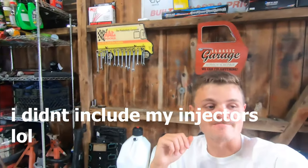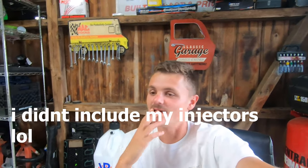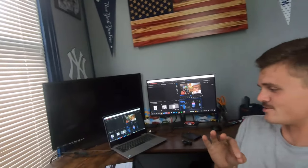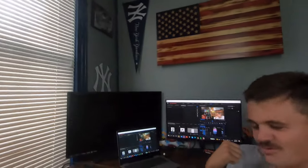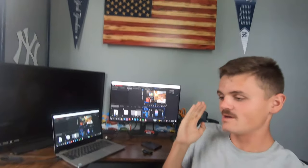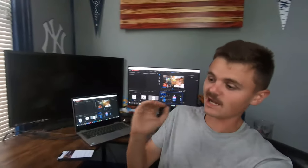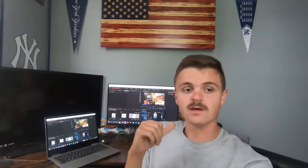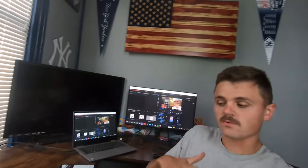Wow, that's a lot of money. I didn't include the price for my injectors yet, so it's going to be a little over $9,000. And I wasn't too impressed with my reaction in the video, but I just want to say I'm actually pretty hyped that it was about $9,000 because if it had been $10,000 or $12,000 I would have been a little disappointed. Overall I think that's a great price for what I got done to the car and the power we made. You can probably get a little cheaper with some different parts, but I would do this all over again.